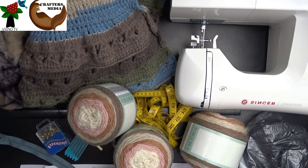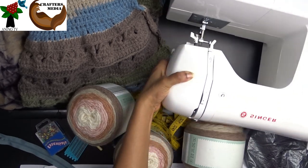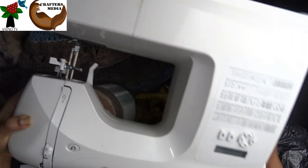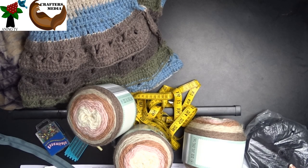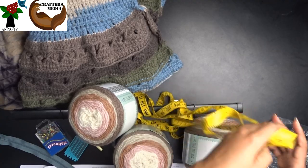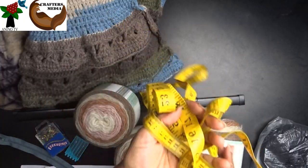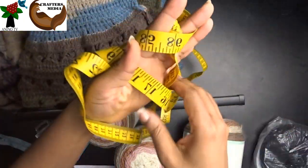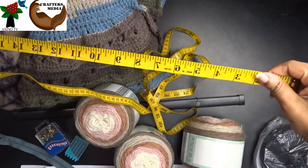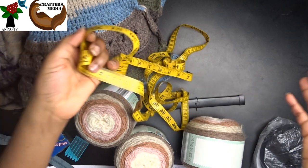To make this skirt, we'll need a sewing machine. You can use a tapestry needle if you want, but I'll be using a sewing machine. We'll also need measuring tape to take the measurements of the wearer.